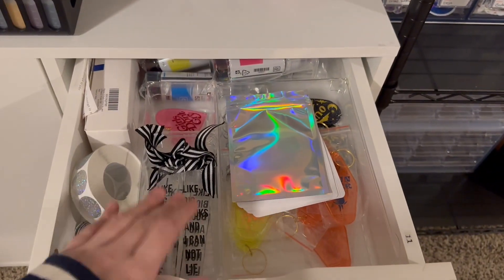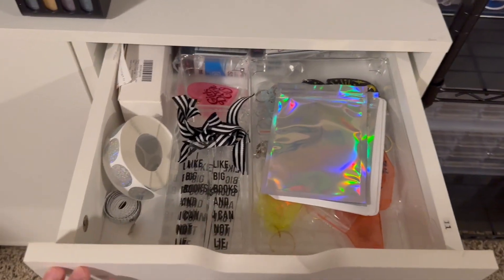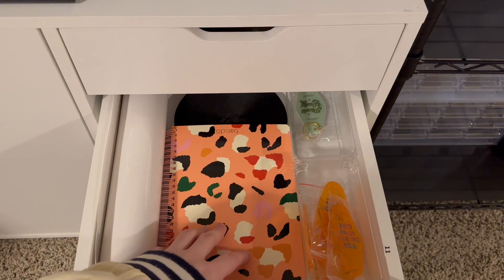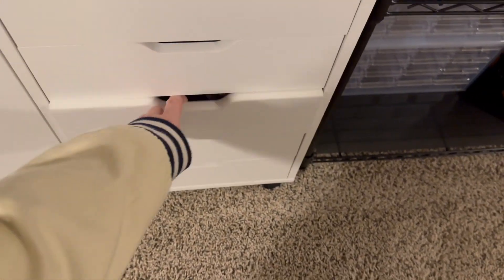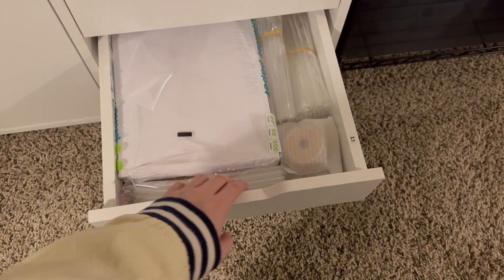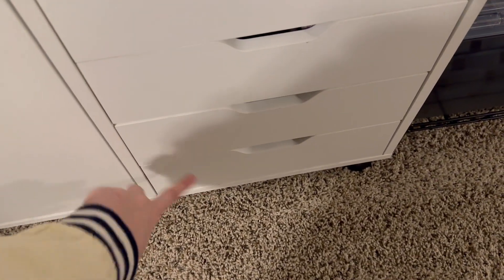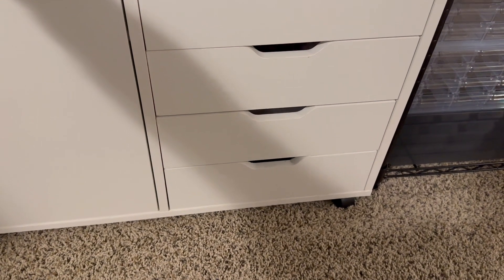Moving down here — in this drawer we've got bookmarks, key chains, sun catchers, extra ink, measuring tape, more key chains, ribbon, clear vinyl, a notebook, more vinyl, transfer tape, a heat gun, paper, extra glass straws, and bamboo lids. Then this next drawer — I built this myself and didn't build it very well, so it's especially hard to open and close. I won't show you what's in there; it's just random stuff I don't need to get to very often.